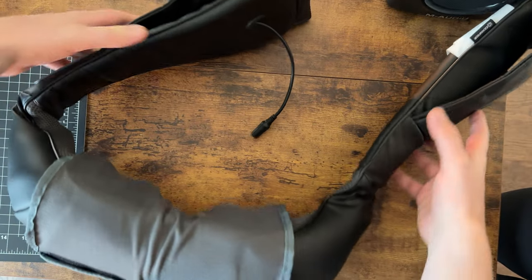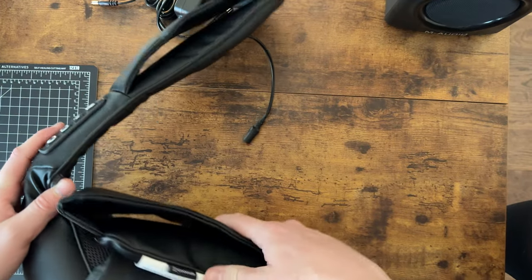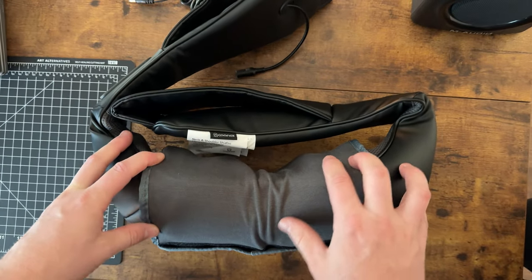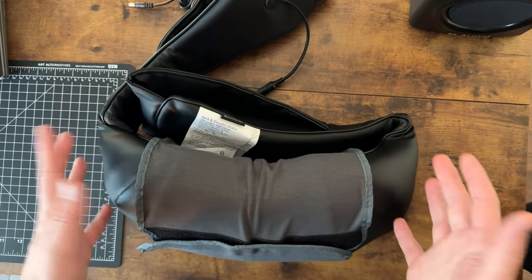To hold it on, you just stick your arms through this and it stays in place. Overall, it's just a really great unit if you're looking for a good massager that has heat, has different intensity levels, and can really help you with what your needs are.